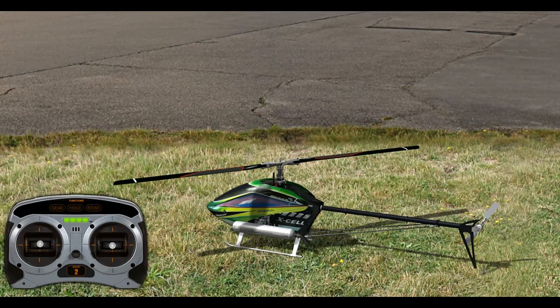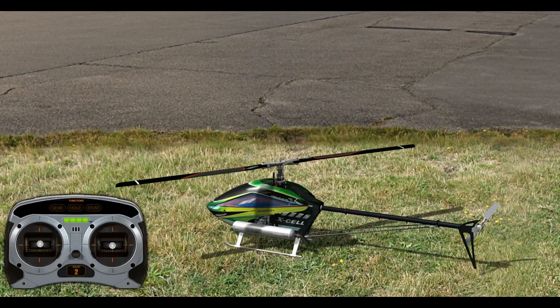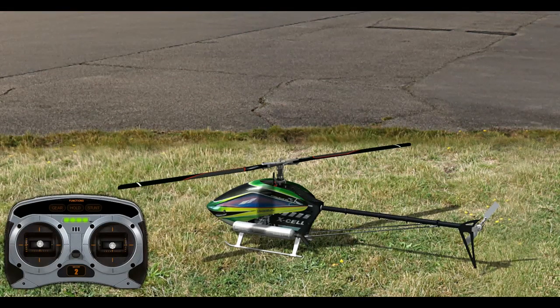Today we're going to talk about 2 channel, 3 channel, 4 channel, and 6 channel helicopters. 2 channel is something I do not suggest buying, and 3 channel is something I do not suggest buying either. With a 2 channel you have control of moving the helicopter up and down and spinning the tail, but you do not have full control at all — only very limited control. The helicopter is usually made to slowly move forward constantly, so all you can do is control its altitude and spin the tail to fly around the room.